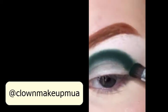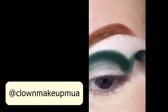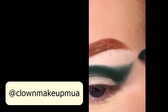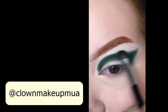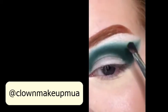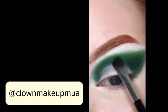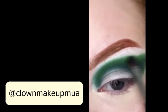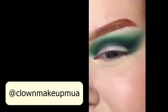The eyeshadow is winged so we're just going to take the same shade and just drag it upwards, create a little triangle. You can bring this out as far as you want to. Now you're just going to take that same brush and smudge out that edge. Where I just blended, I'm going to pack a lighter green right on top. Once you have it as bright as you want it to be, we're just going to go in little circular motions to smudge out that edge.